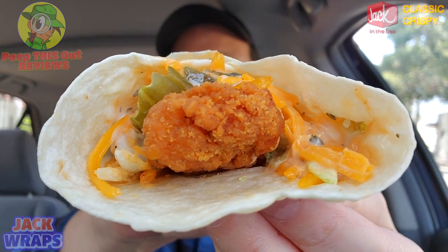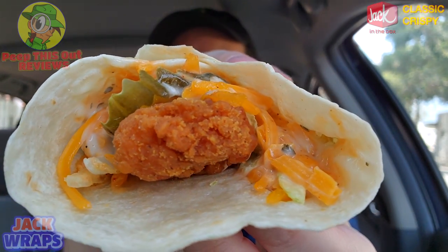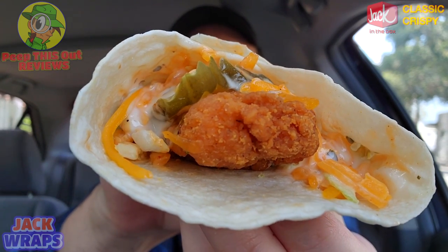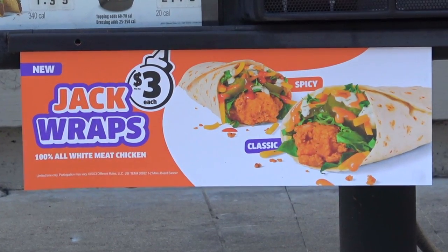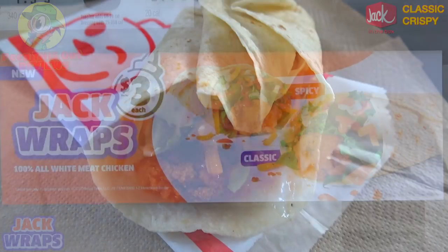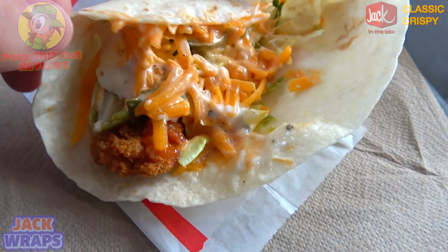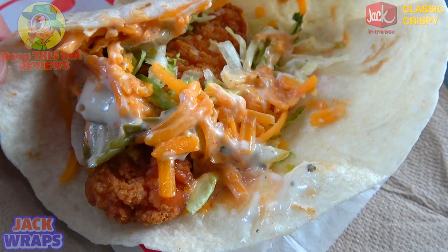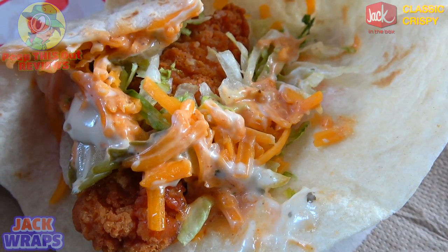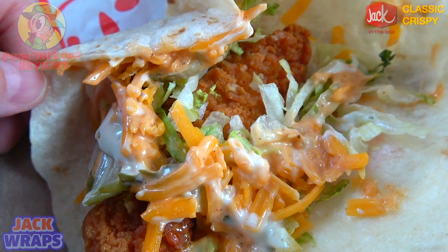This actually looks pretty good, even though it feels a little light for the three dollar price point, but I'm going to let you guys be the judge to see if it's worth it. Feast your eyes on it — here we go with the classic crispy Jack Wrap. That chicken tender is staring right at you in the middle. What we've got here is a warm flour tortilla with a single chicken strip, topped with shredded lettuce, shredded cheddar cheese, pickles, Good Good sauce, and buttermilk ranch dressing.